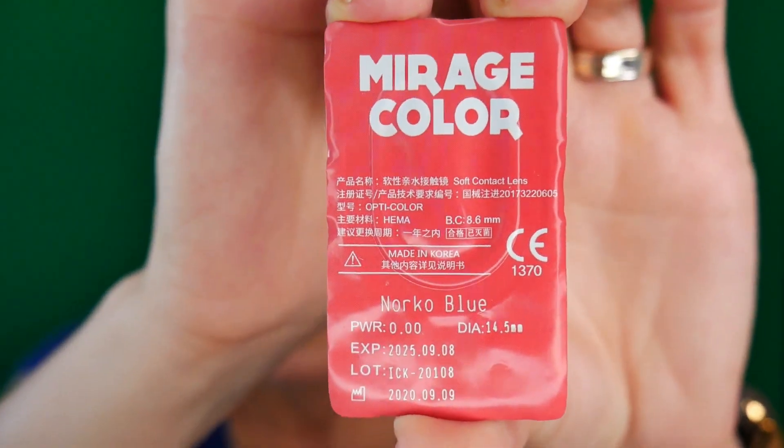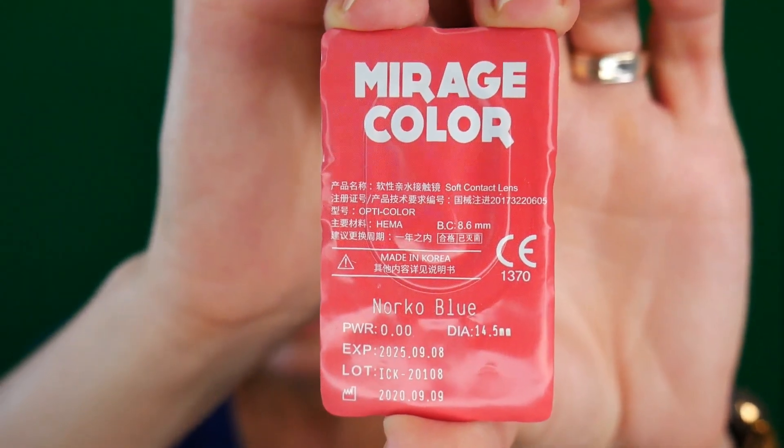This is how the Norco Blue looks. It is amazing how your eye color can change your entire look. It is a very, very intense blue.